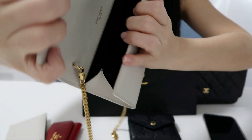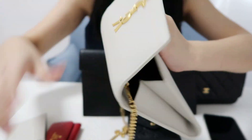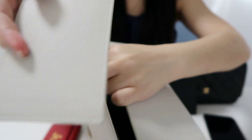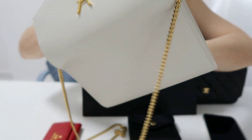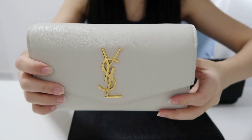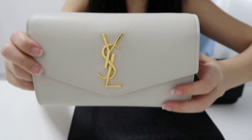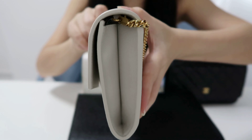The chain on this bag is removable. Inside there's a zip pocket and a slip pocket where you can easily fit the card holder. Let me fit everything in — my keys, card holder, phone, and lip balm — and you can still close it.